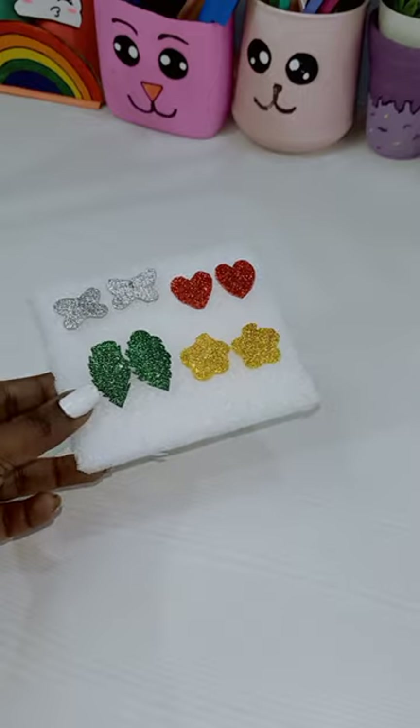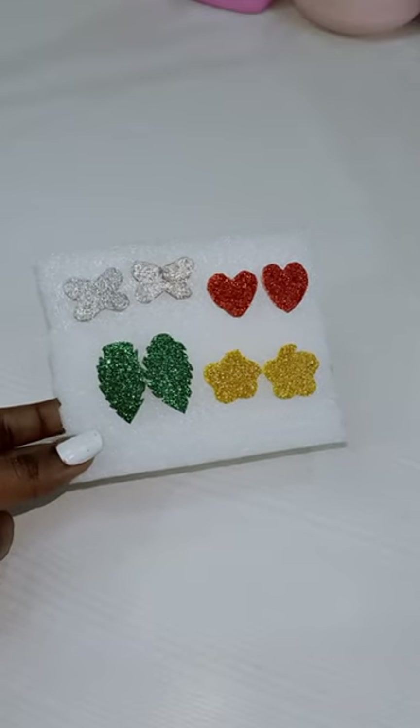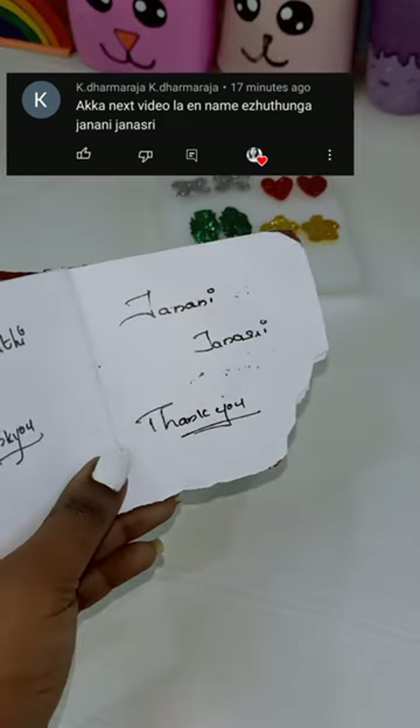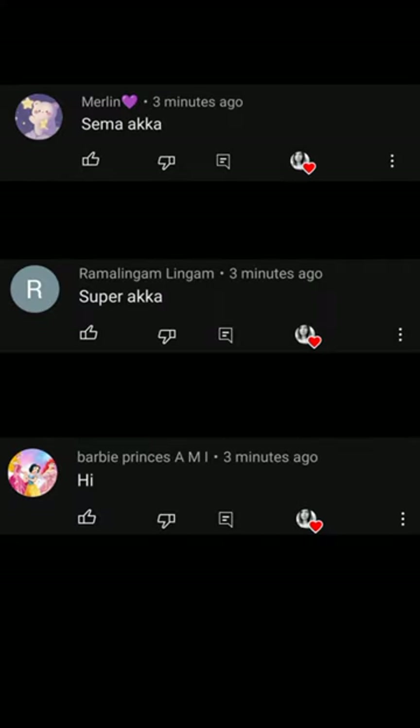We have uploaded a horror movie in Popcorn Channel. Please check the link in the video. My name is Jannani Jannashree. I am going to put the link in the description. Marilyn Ramalingam Barbie Princess. Thank you so much.